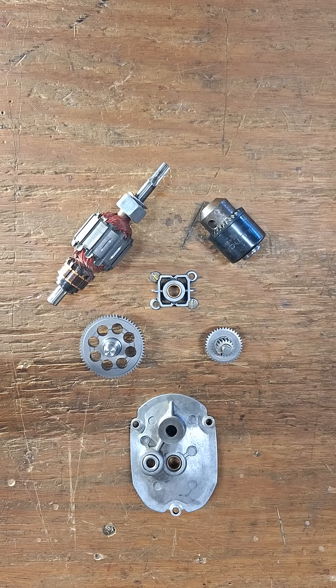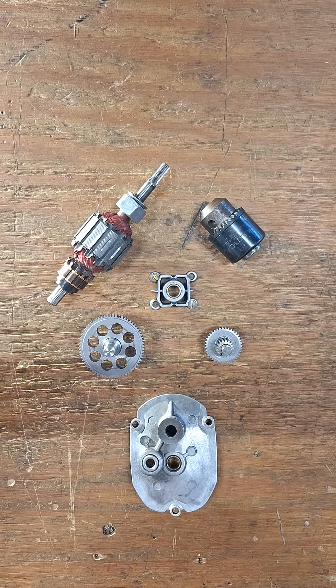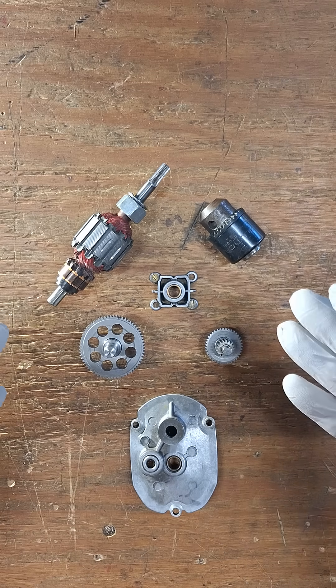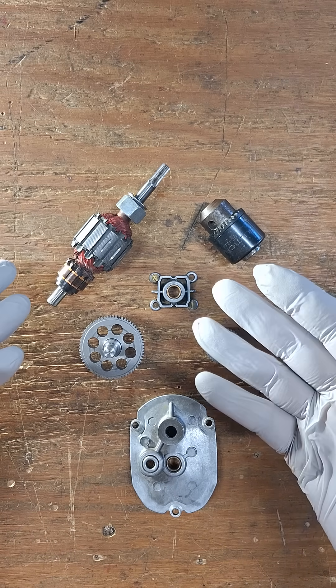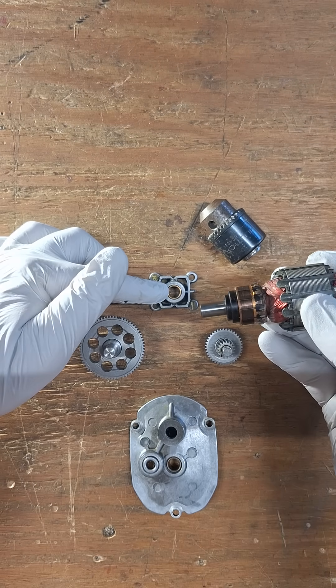I had a corded electric drill that stopped working, so I figured I'd take it apart so we can check out the gear reduction mechanism. Here are essentially the critical components — I'll assemble them to show you how they go together. This would be the bearing at the back of the drill.